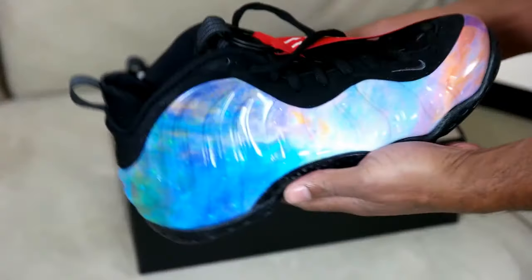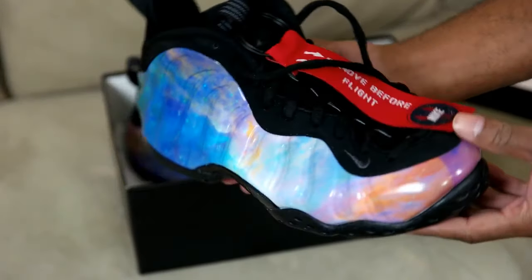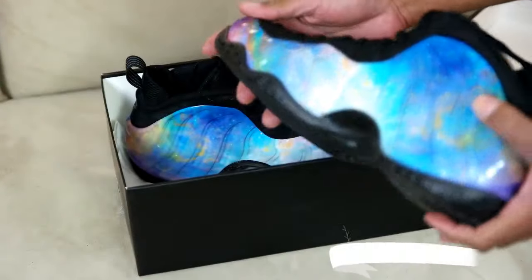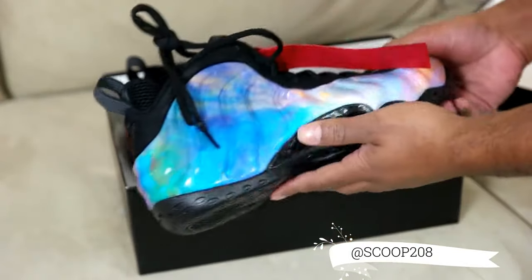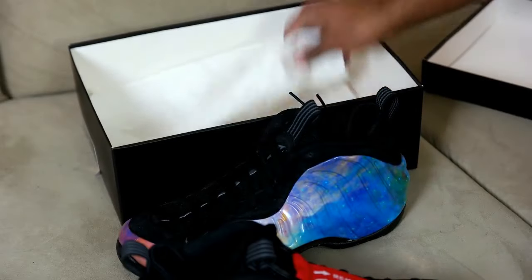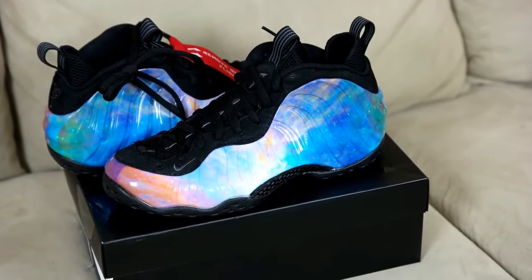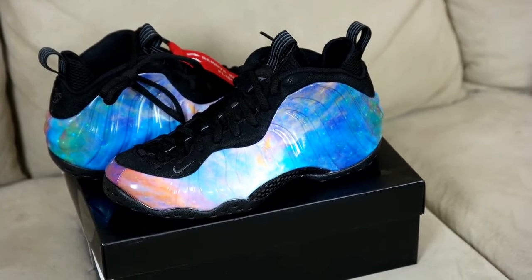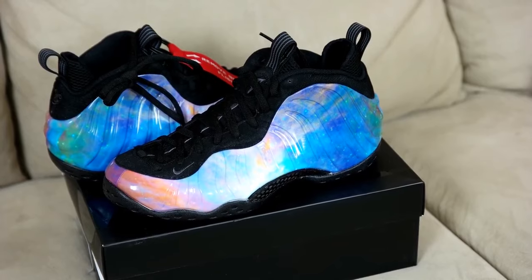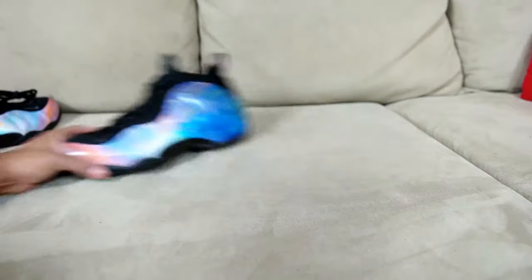Here they are ladies and gentlemen — oh my god! These are not the galaxy Foamposites, it's a little lighter. They got that smell, y'all know that foam smell. Look at them beauties! It's a little lighter than the galaxy as you can see, and it's got some pink and some orange on the toe, but that back part is kind of like the galaxy, just a little lighter. There's a stamp inside the box against the wall, they got the black typical box that you put the Foamposites in.